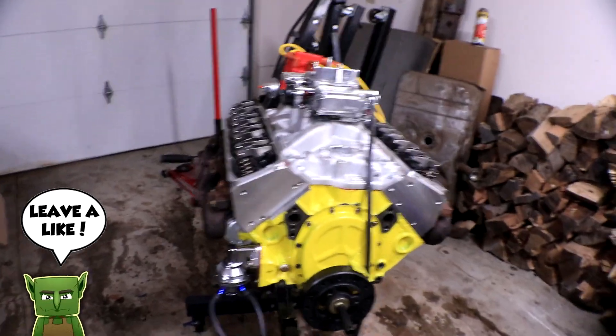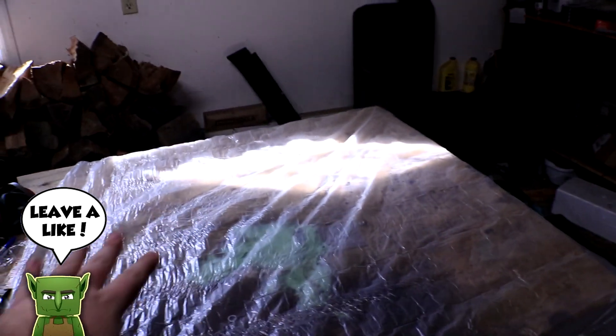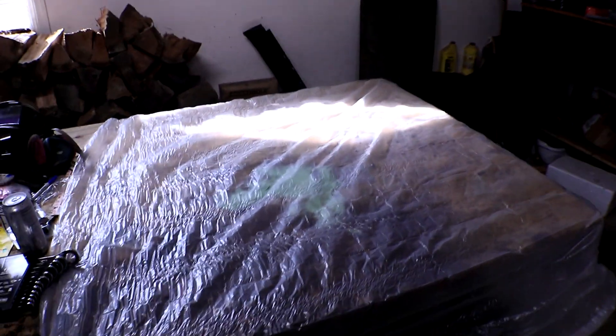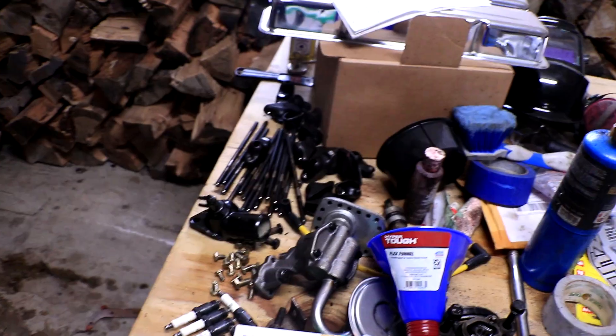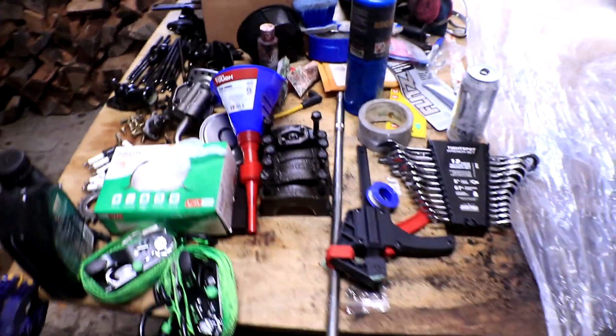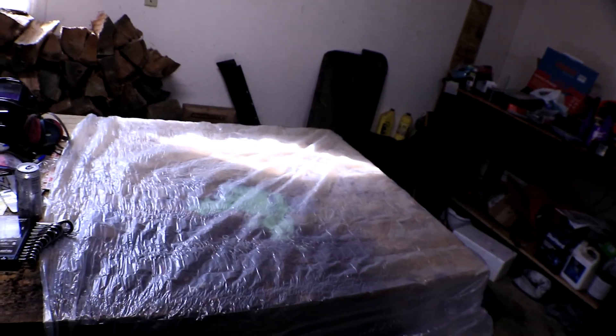To keep everything organized, we've got a table laid out with some plastic over it to help keep everything clean as we're taking it off the engine. We're going to try to keep it organized and make sure that nothing gets lost. We already have a couple of parts laid out from the small things I pulled off already, but all the major components are going to go right over here — kept safe and undamaged while we rebuild the engine for the second time.